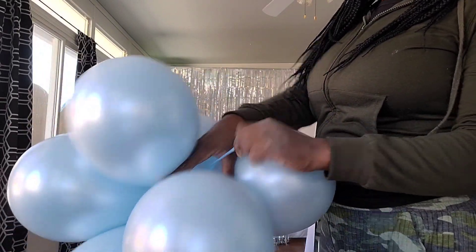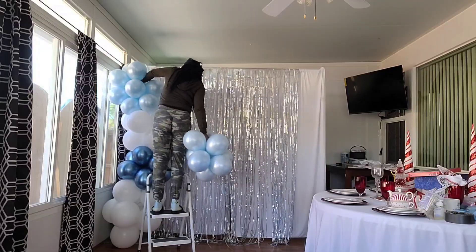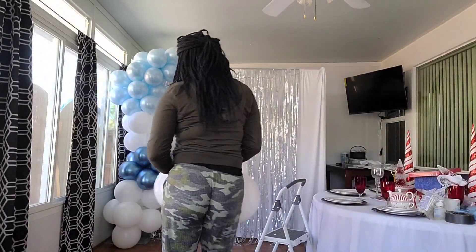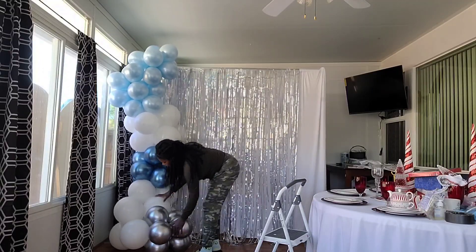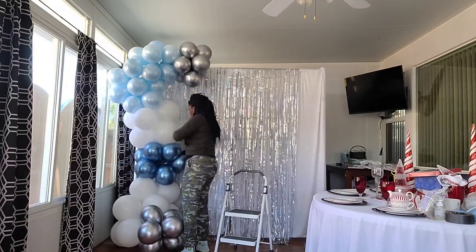Now I'm adding clusters of balloons — this is that extra cluster of five dupes I added to the light blue balloons. I add them by tying the necks of the balloons together: I take one neck from a balloon in the cluster I'm adding, then find a neck from a balloon already in the garland and tie them together.